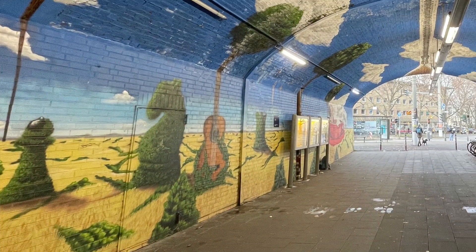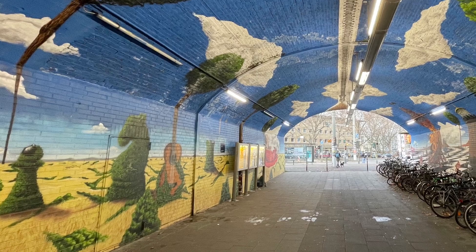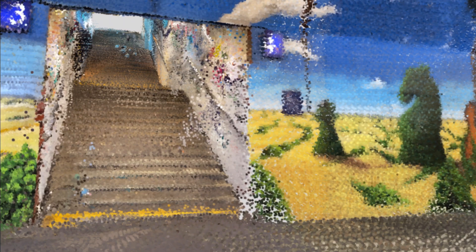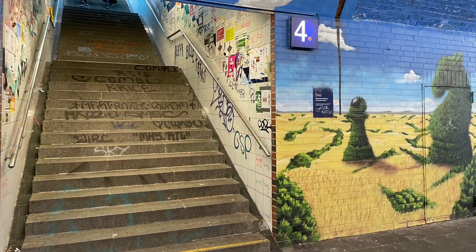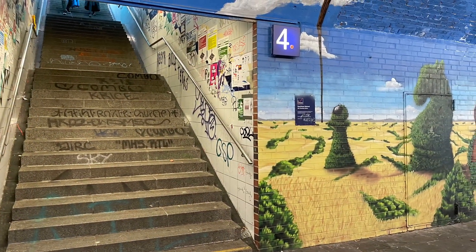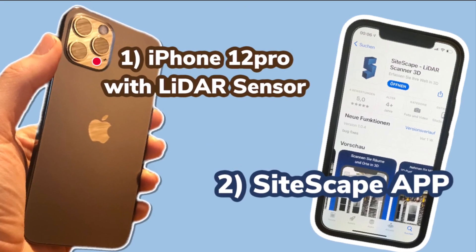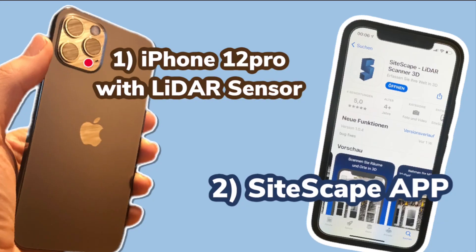After scanning a chicken and a Ferrari in the previous videos, today we are going to scan a railway station with the new iPhone 12 Pro LiDAR scanner. If you want to try it yourself, you need an iPhone 12 Pro and the Sidescape app, and then you can start scanning.